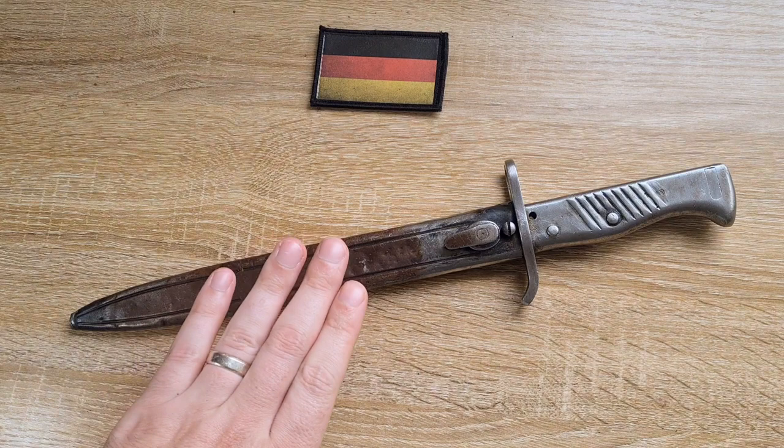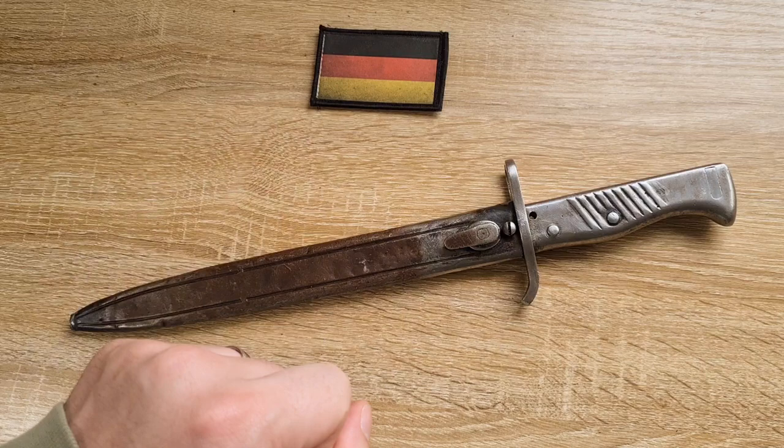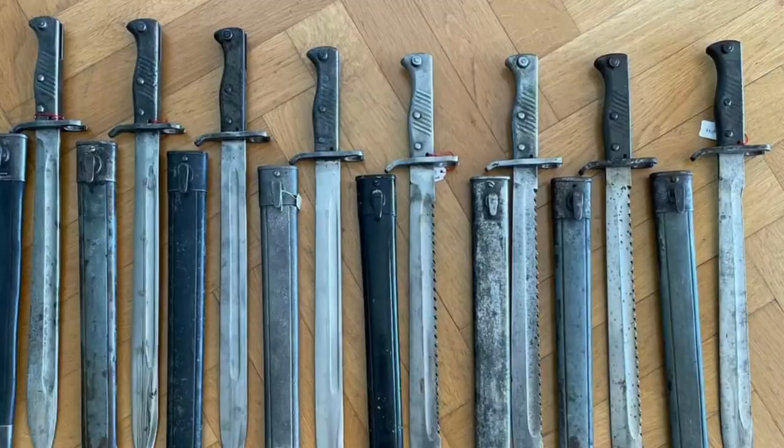Hi guys, welcome to another episode of Pointy Knot Sharp. Today we're doing a video that I've put off for a little while, covering the German ersatz or Auschulf Seidengewehr bayonets. It's a very comprehensive subject and there are some absolute die-hard collectors out there with so much knowledge. To be honest, I don't really count myself as much of an expert in this particular topic. I did a little bit of reading to build up the confidence to actually do this video.